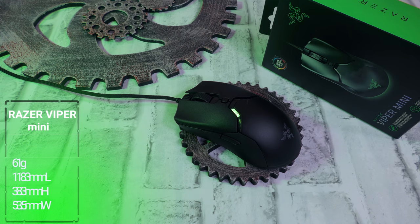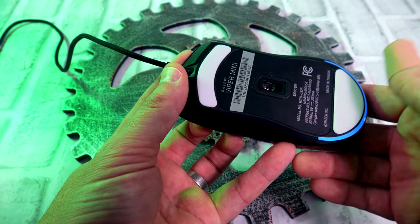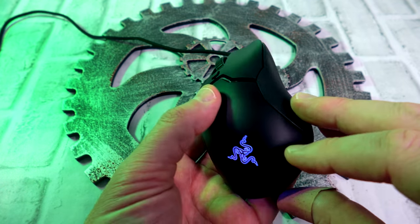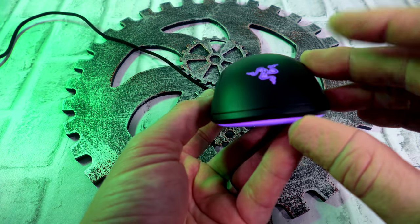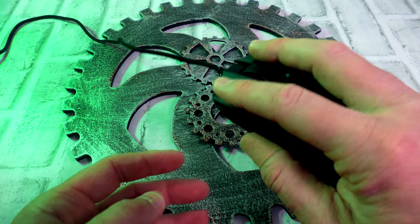Number five coming in for me is the Razer Viper Mini. This mouse is incredibly solid, but when we look at the dimensions and everything, this is one tiny mouse — especially for me, clear as day, a fingertip mouse right here. Maybe a little bit of claw but not much at all. For me it always goes into the fingertip. If you have smaller hands, I think this is going to be an absolute fantastic buy.